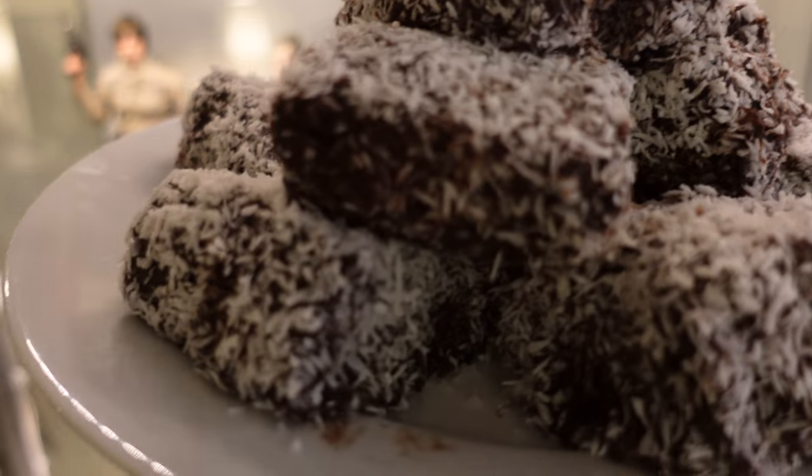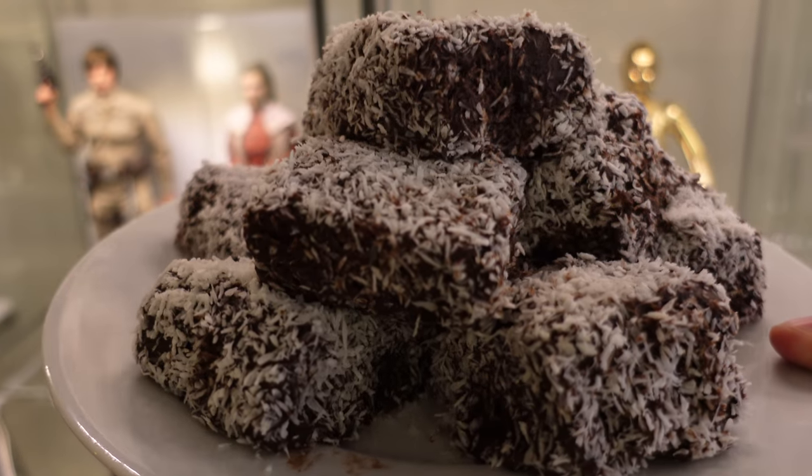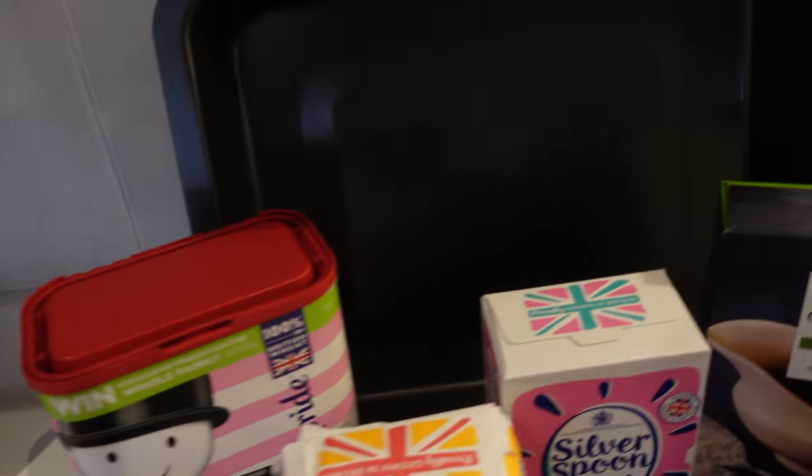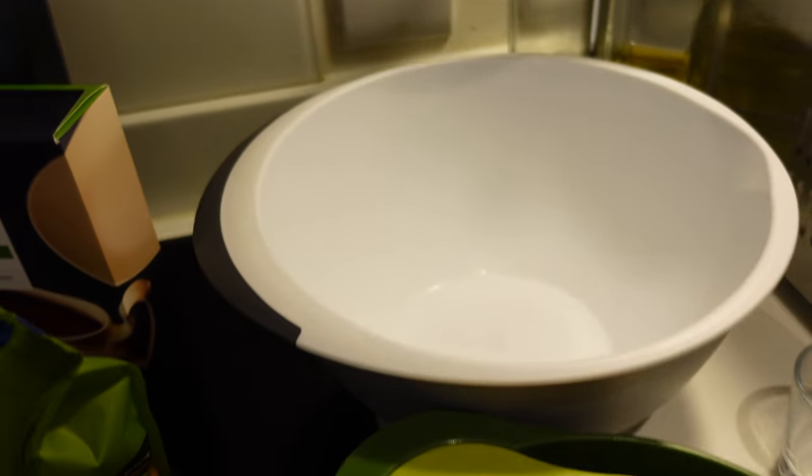So apparently a lamington is made up of two things: a sponge and chocolate icing. I wouldn't quite call it icing — it's like a chocolate coating that you combine with desiccated coconut. So there are two parts to the process: first you've got the sponge, then you've got the actual coating itself.